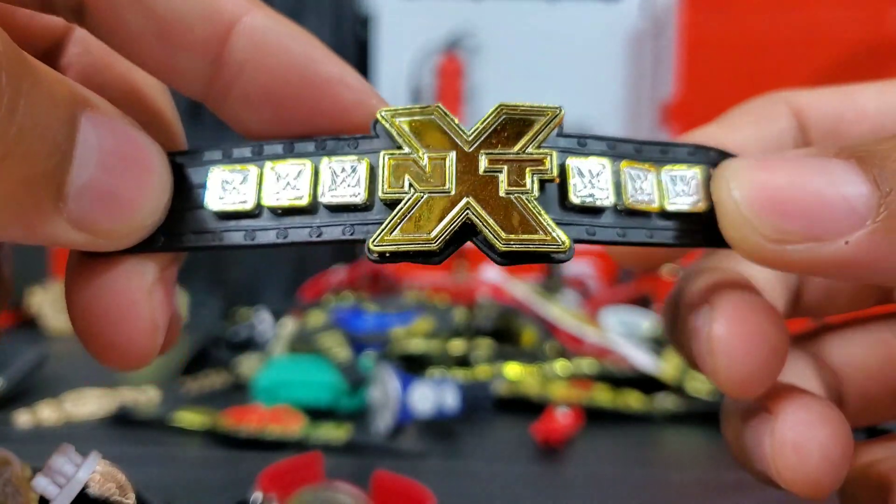We got the NXT Tag Team titles, which are kind of almost the same as the actual main NXT belt. There is a slight change on the top but the style and look of the plates hold a lot of similarities. WCW — Ron Simmons, Target exclusive, Hall of Champions. Not Hall of Fame — I think this is when they switched it over. It was Ron Simmons, Kane, and I think DIY was also part of it. Here's the old classic WCW.